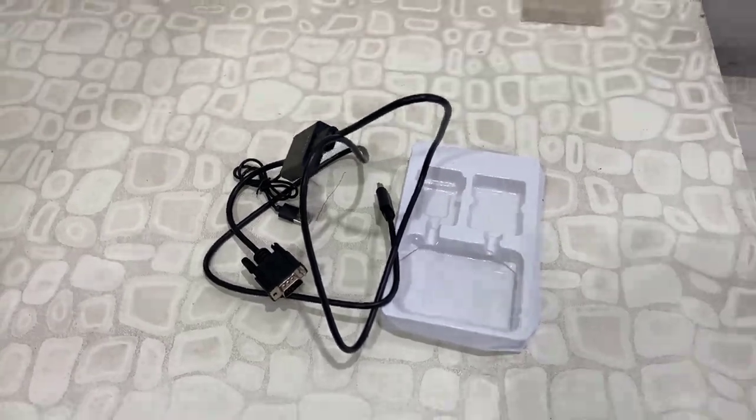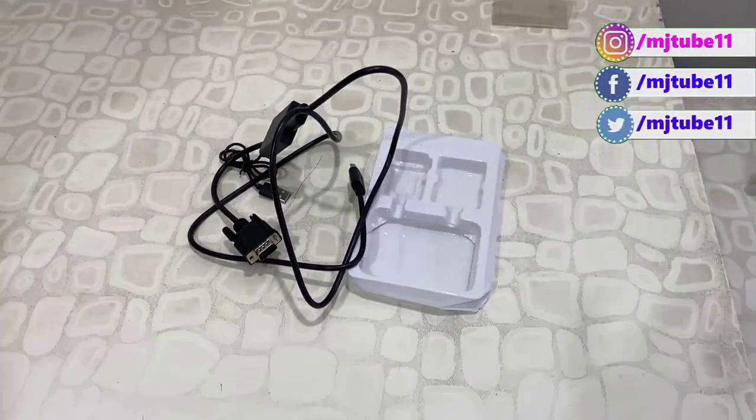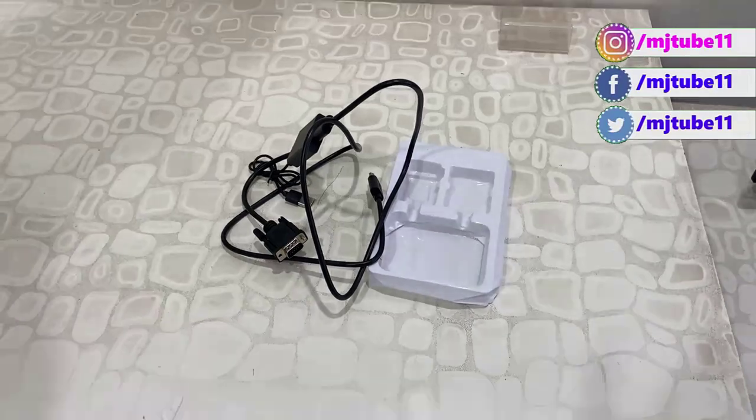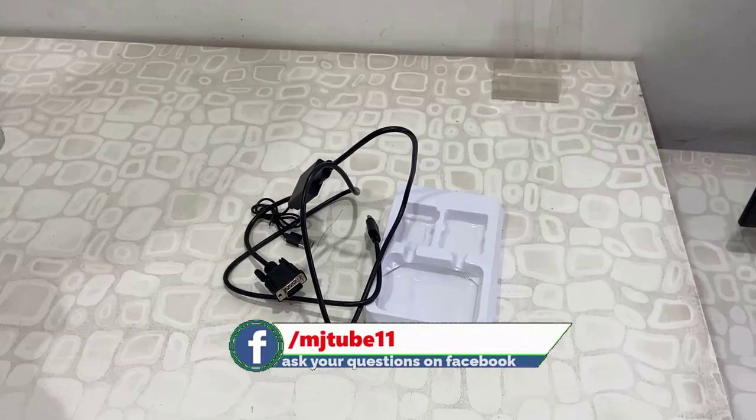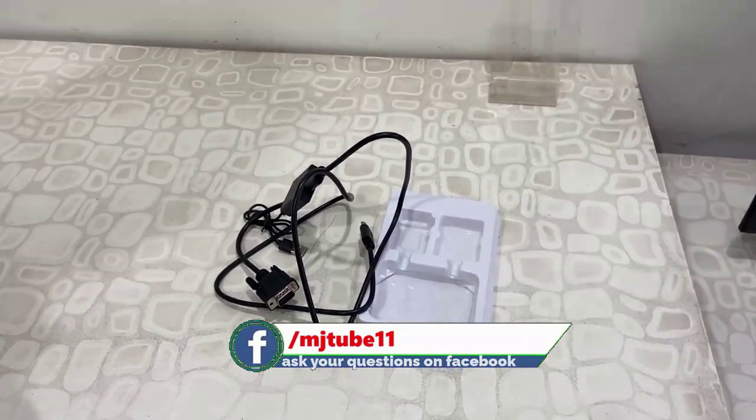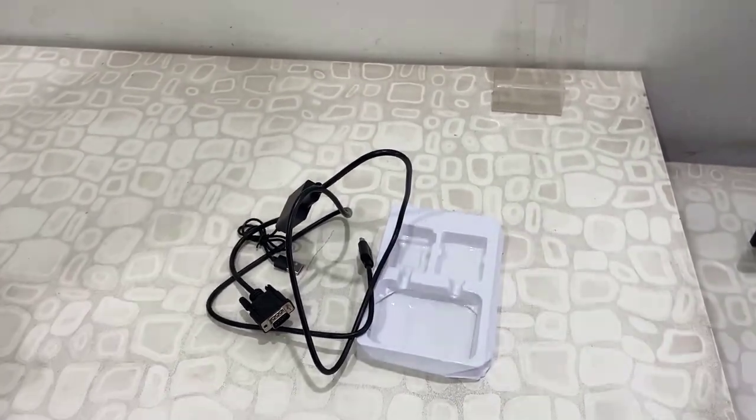If you don't have a VGA port on your devices, you can use this cable and adapter to connect one device to another. That's it. I hope you got my point. Thank you for watching — catch you in the next video. Please like, share, and subscribe. Thank you very much.